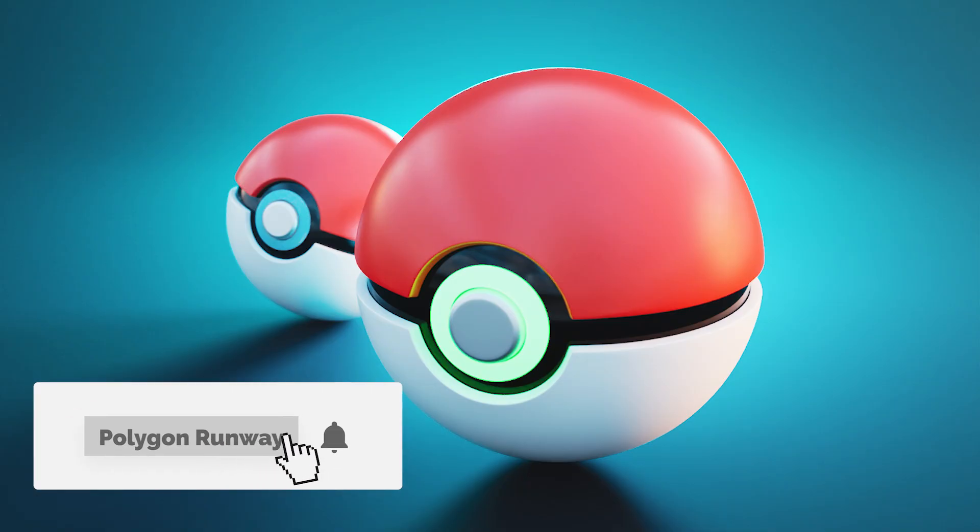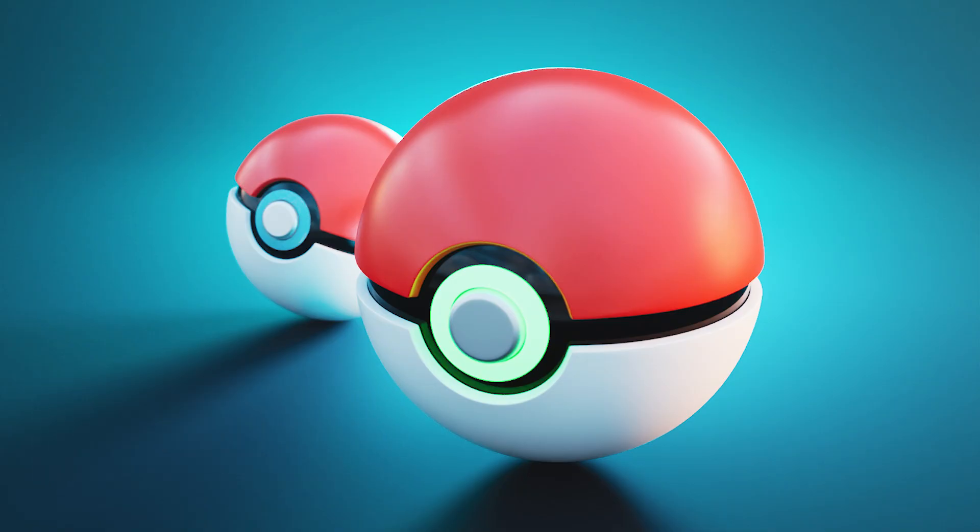Hey everyone, welcome to my new tutorial. Today I want to make a little bit higher fidelity render of the Pokeball. If you enjoy this kind of stuff, please leave a like — it really helps my channel to grow. If you're new to the channel and you'd like to see content like this in the future, please hit that subscribe and the bell button to get notified when I release something new.